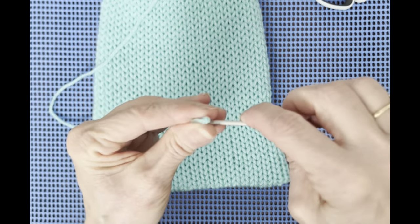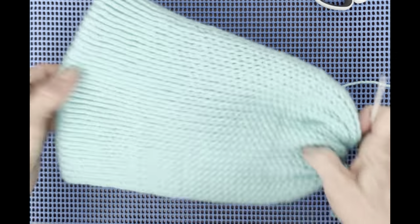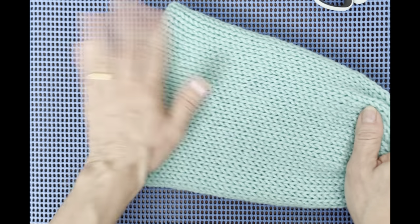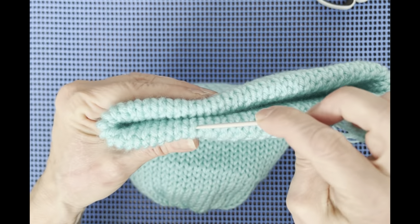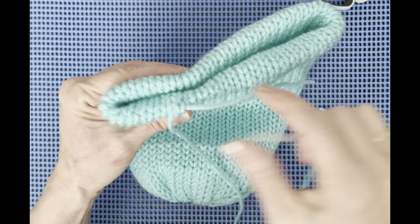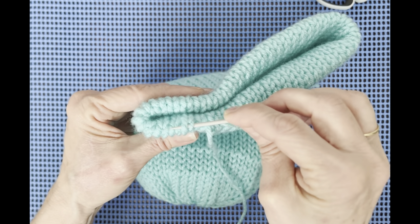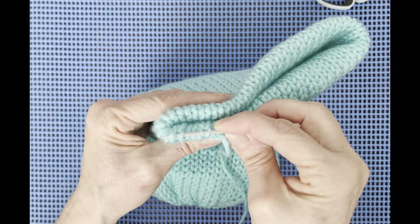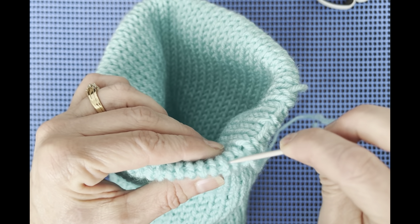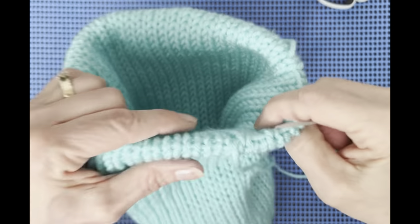Now we're going to take another piece of yarn, about a foot and a half. Once you have the end all smoothed out — put your hand in and smooth it out so the rim is perfectly at the bottom — you're going to pick up one row of stitches, pull through leaving an end for tying, miss a row, pick up along the edge. It's two bars per pickup, essentially one row. Do that all the way around — pick up two, miss two, pick up two — all the way around. Then I'll see you back.